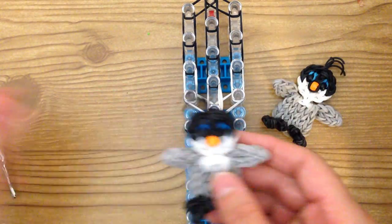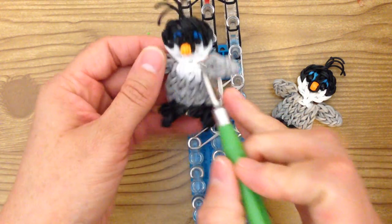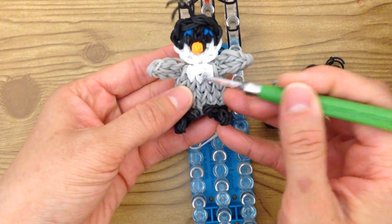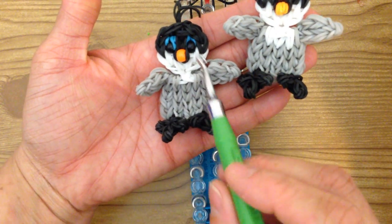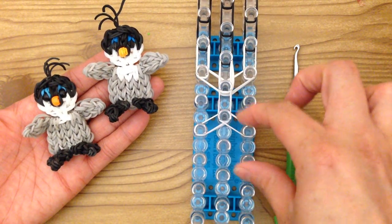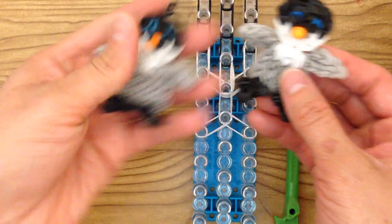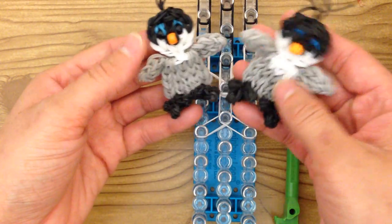Now this part is optional — you can either on the next step place white, white, and white, which will create this look right here. Because in the movie Happy Feet, Mumble does have a patch of white here. Or you can just leave it and the rest of the bands will be all gray. So if you want this patch of white, put one here, two here, two here, two here, and then everything else will be gray.